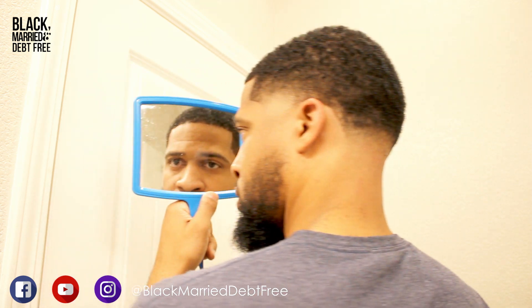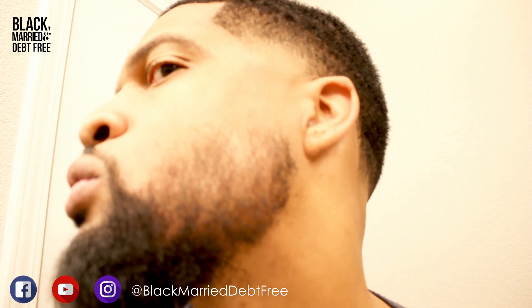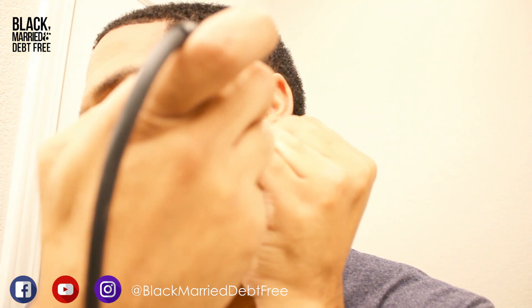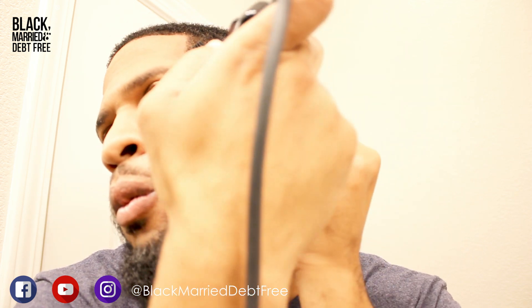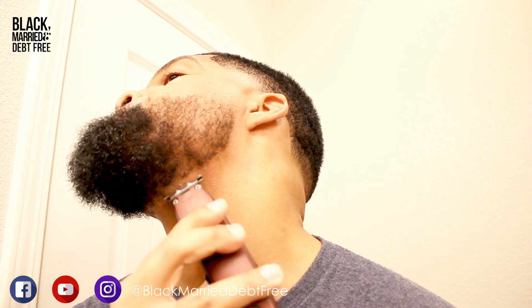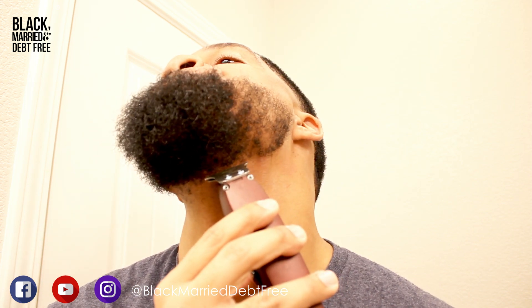Now I'm going in with a tool I picked up on Amazon — all the things I'm using will have descriptions for you to pick them up. This is a good tool to help trace your beard outline. Sometimes it's hard to do things freehand, so this is a kind of dummy-proof tool that I love to use. I'm just outlining my beard under the neck and around the sides.